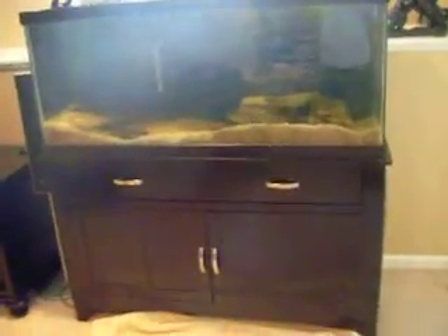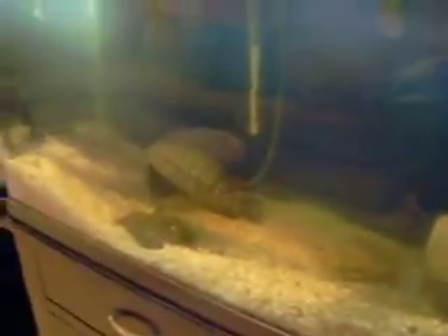Hey guys, it's my 75. Just doing an update because before it was all algae. Now I'm going to show you after keeping the light off for two weeks and doing little water changes — not daily, weekly.